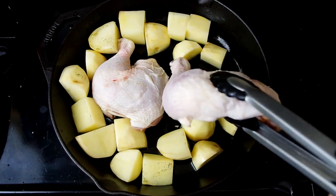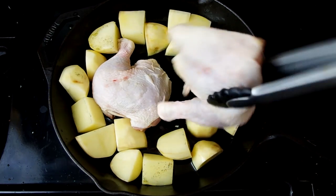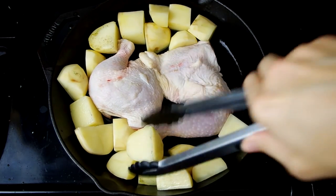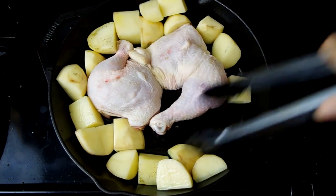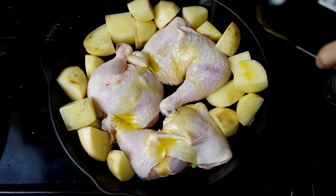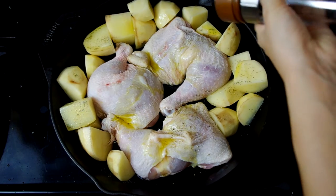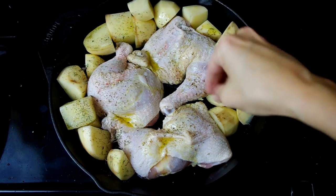Once there's some browning on the edges after just a couple of minutes, we'll add the chicken. Scoot the potatoes over so the chicken can touch the pan. Pour more olive oil over the chicken, season with salt and pepper, and generously sprinkle dried oregano and thyme.